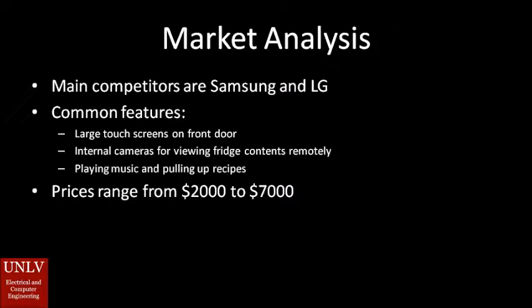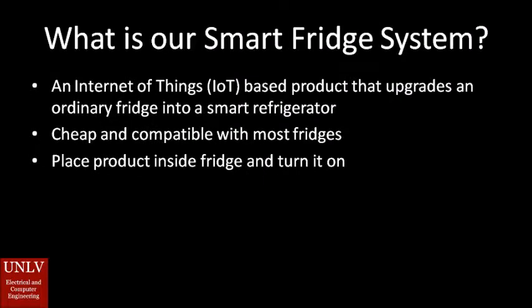We conducted a market analysis on smart fridges and learned that the main competitors are Samsung and LG. Common features of these smart fridges are large touchscreens, internal cameras, playing music, and pulling up recipes. However, their prices range from $2,000 to $7,000.